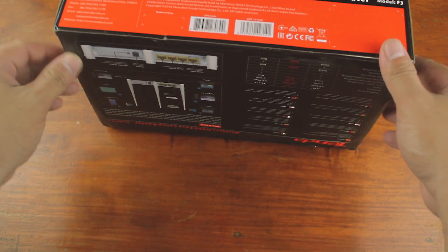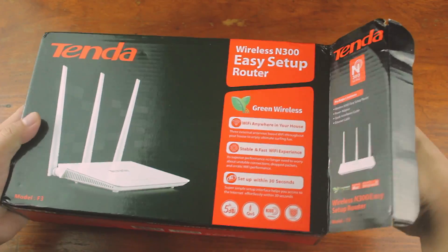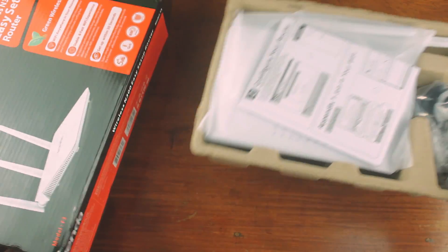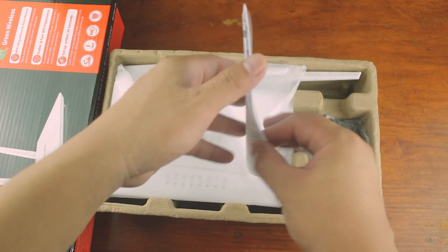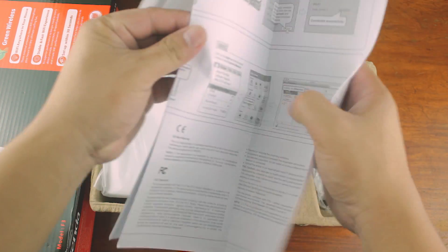Alright, let's start the unboxing and check what's inside the box. The box is a bit damaged from shipping, but that's okay. First we can see the manual. It's good practice to read the manual since almost all of our questions are already answered there.